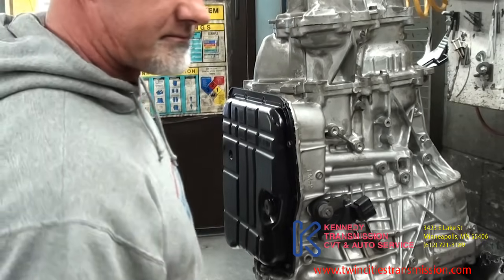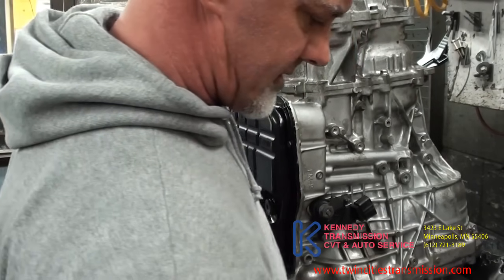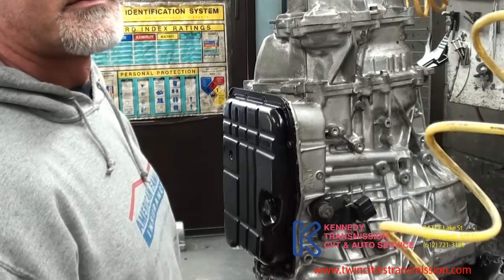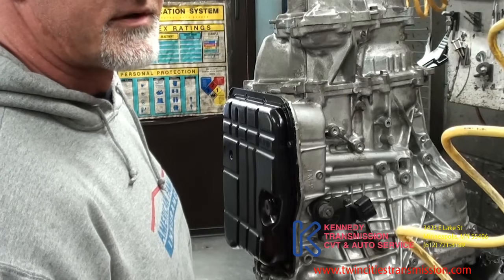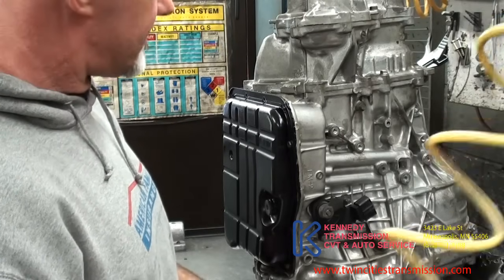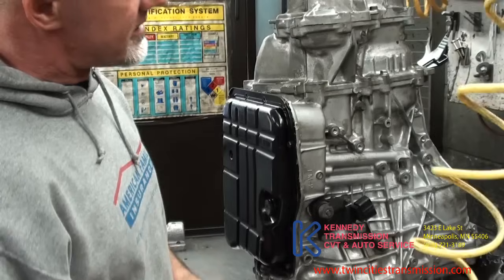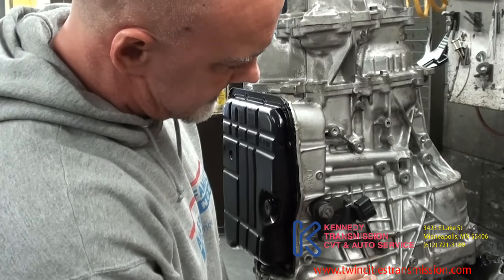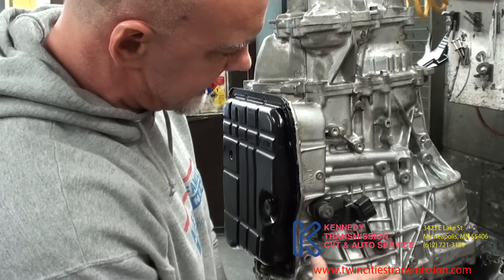I'm going to tear this one apart. This one was slipping. I don't know if someone did a service, but it's really critical to have the right amount of fluid — you definitely don't want to overfill or underfill. So there's the TR690 and the TR580. This is a 690. The TR580 came out in 2011 as the second generation of this.